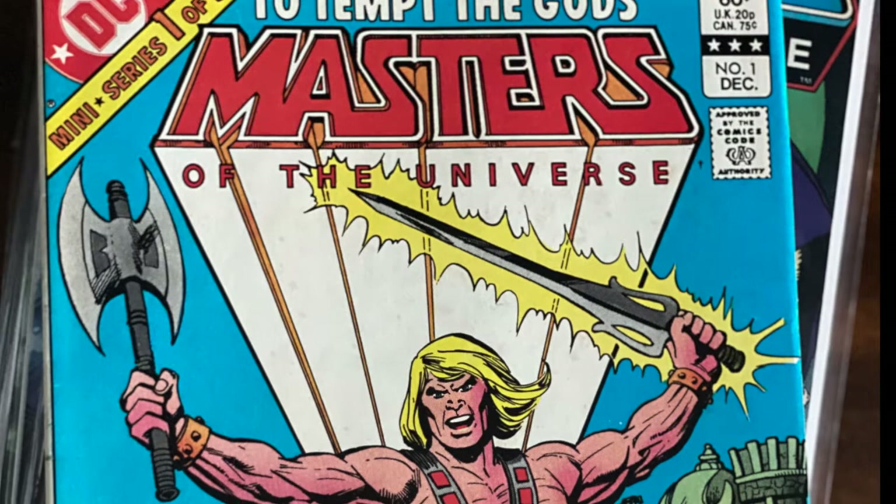Make sure to stick around to the end of the video for a special announcement about the Masters of the Universe.